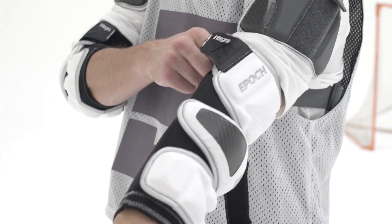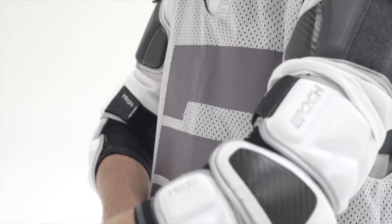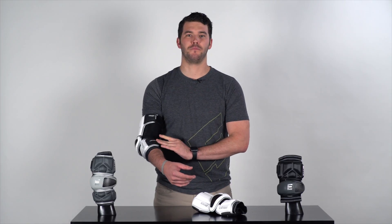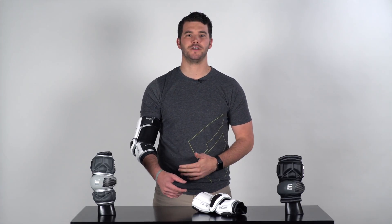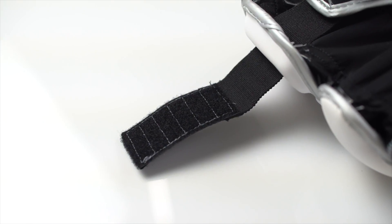As a lacrosse player, one of the key features that I'm most excited about is our new sandwich strapping system. As you pull the straps across, the Velcro clamps down from both sides, locking your strap in place and minimizing slippage. You can also trim down the Velcro to give you a custom tighter fit.